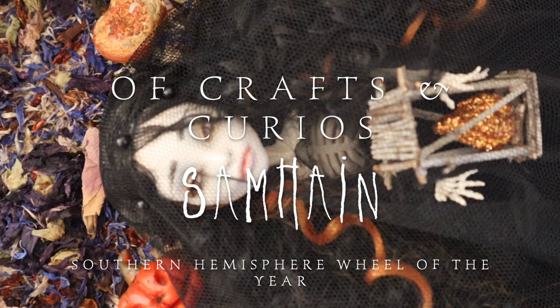Hello beautiful creatures, welcome back to Of Crafts and Curios. It's been a while, I'm sorry. I am back here, let's do this.